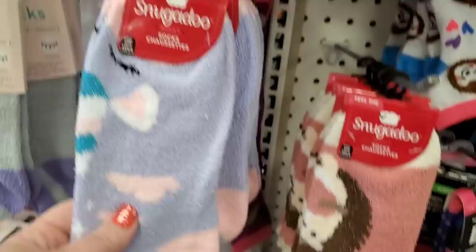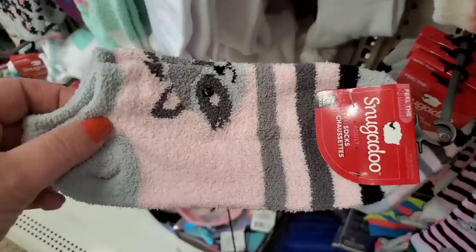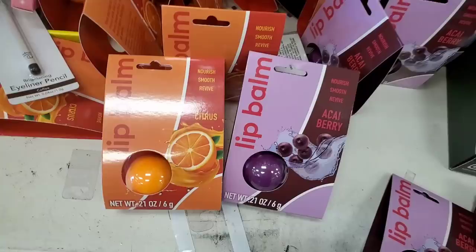There's a unicorn one that's really soft and fuzzy, a porcupine with metallic thread in it — so pretty — and a raccoon. Really cool animals to choose from in lots of nice colors.